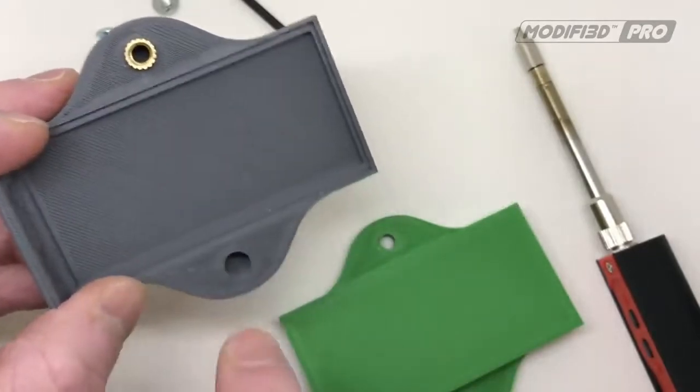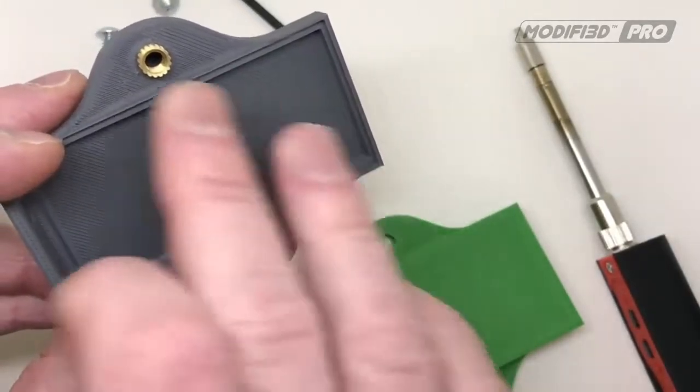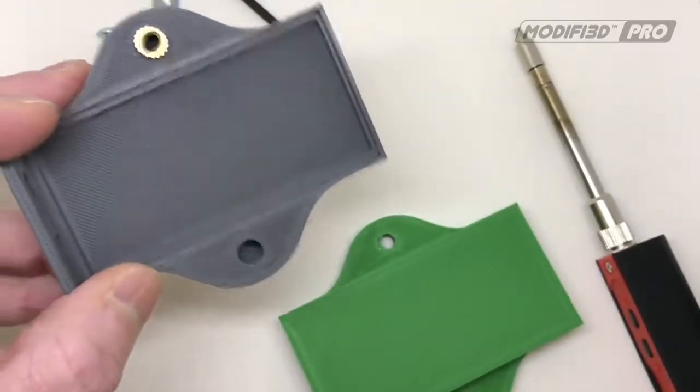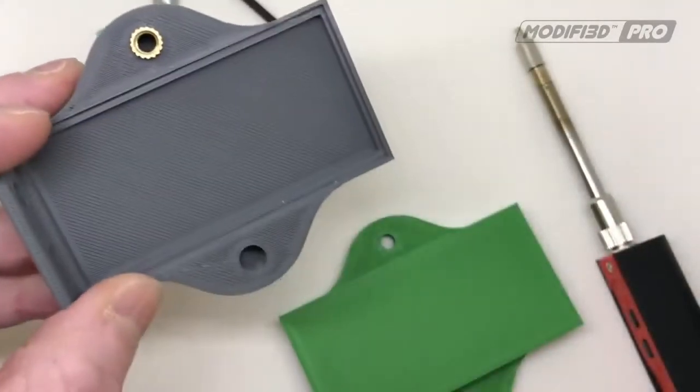You can actually push an insert straight in without a pilot hole — it'll basically displace the infill inside the model — but obviously this is the better way of doing it. You'll end up with a neater finish.